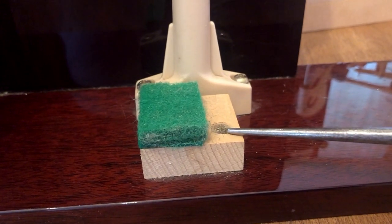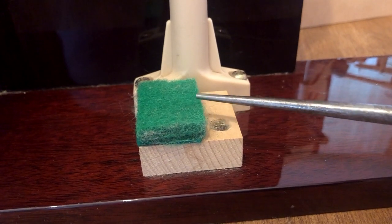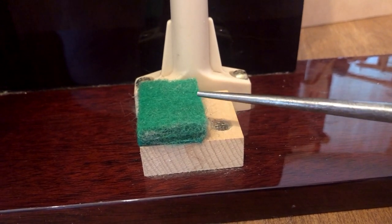Take a look here. This is the black rail. This is the back rail felt. This is where the back of the key rests when the piano key is in the up position.